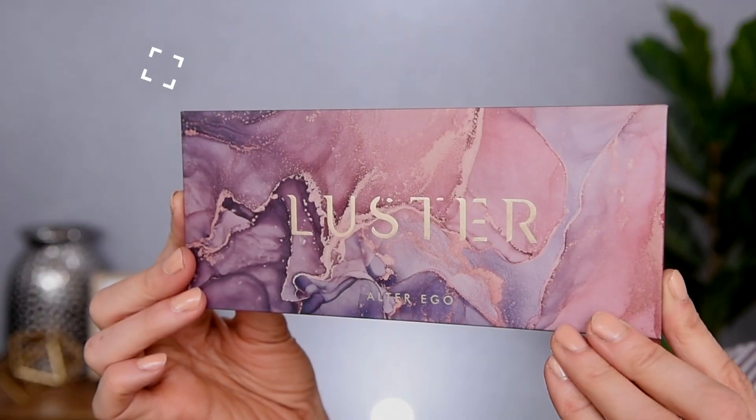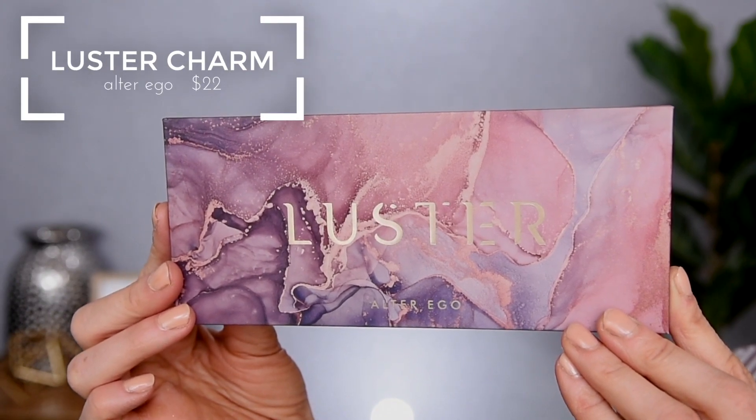So here it is right here — I put it back in the box. Look at this beautiful, beautiful packaging. I just think this is so stunning. I love it. It matches my shirt — I did that on purpose. And here is a look at the inside. I will insert a close-up of the outside packaging and also the shadows inside.